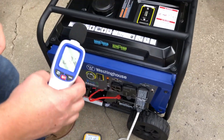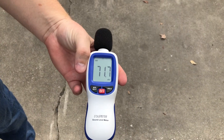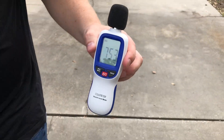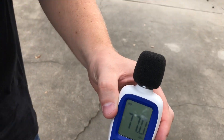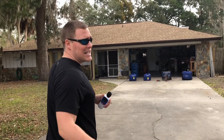92 decibels at the unit. At 20 feet: 71 to 72 decibels. At 30 feet: 70 to 71 decibels. At 50 feet: 68.5 decibels. This is under eco mode. Now we're going to put the generator under a load with a 1500-watt heat gun.